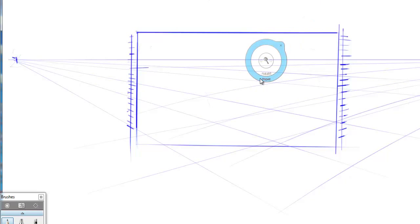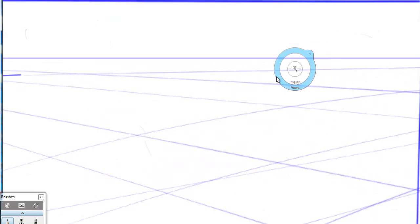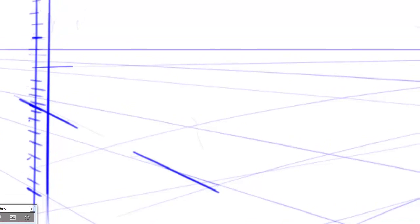Now imagine if we were zoomed in like this and we're drawing — I can't see my vanishing points. However, I have my little measuring line on the side. Let's say I was going to come in here and draw a box. I can follow that line and see — is that line the right angle? Is that line in the right angle? No, it's not. It's totally off. I can compare it to the little lines on my measuring line and I can see.